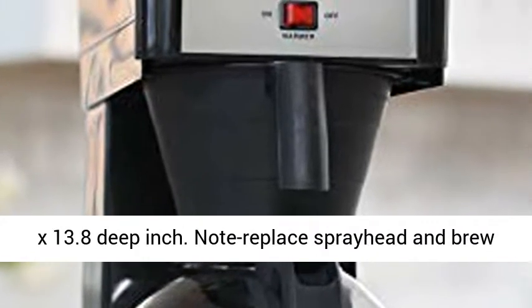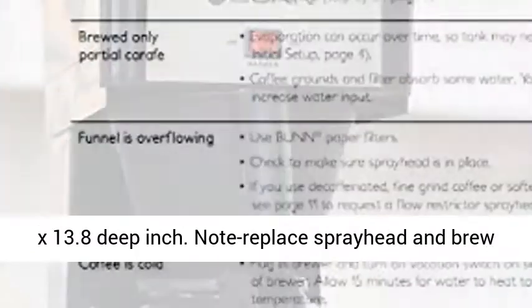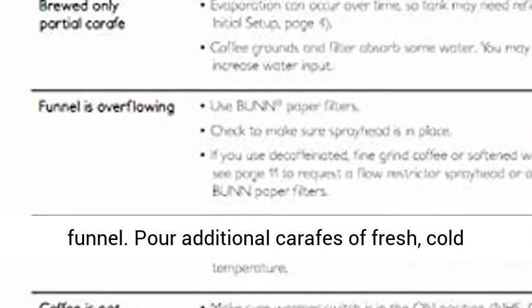Item dimensions: 14.8 inches high by 7.1 inches wide by 13.8 inches deep.